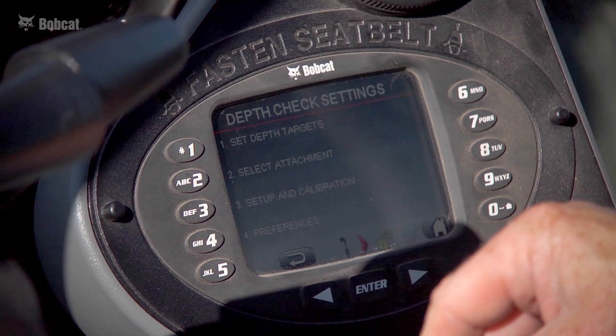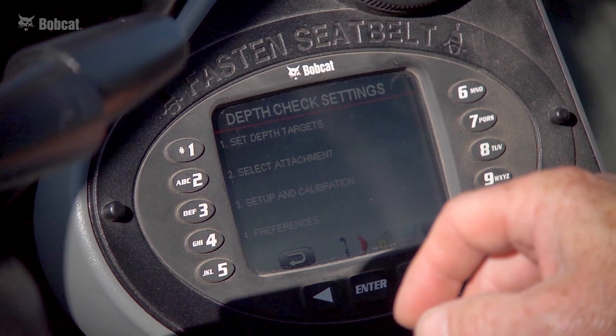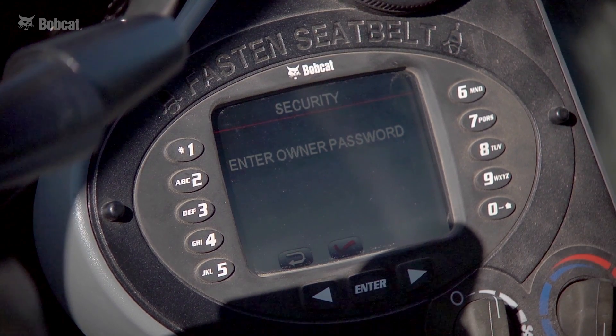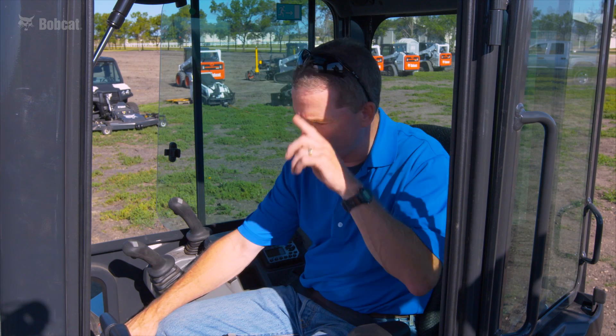We also have setup and calibration, which is only used when the system is first installed on a machine. There are sensitive items in there, so we require a password to enter that menu so that someone doesn't inadvertently change one of those critical settings.